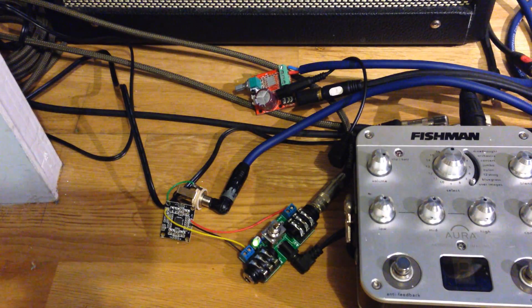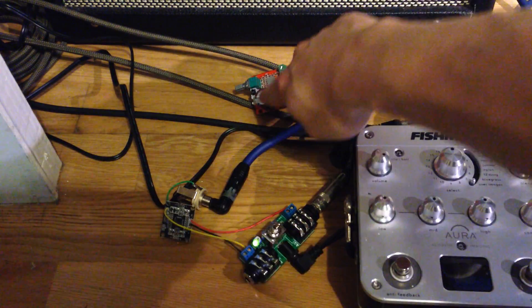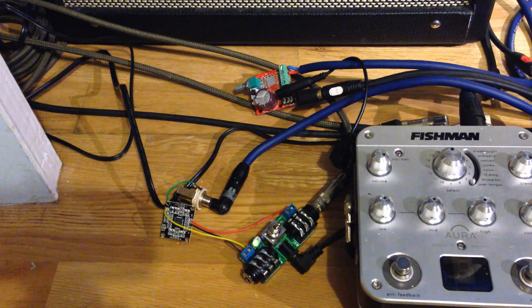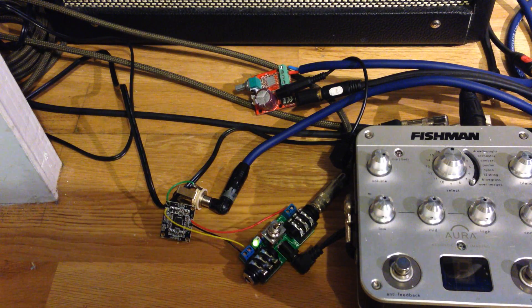So as you can hear, this one immediately has more hum. I'm not sure if that is because the input is more sensitive, because of the circuit, or because this one has that big capacitor across the power supply — it might be coming from the power supply. So maybe I'll test that out sometime and let you guys know.